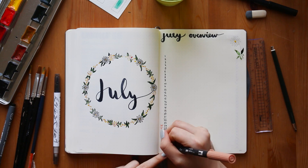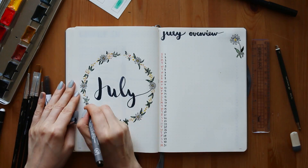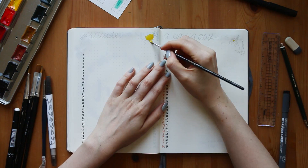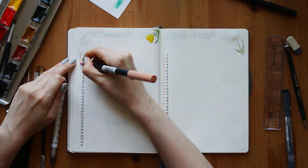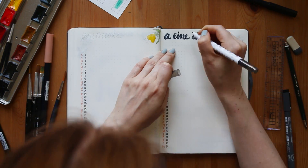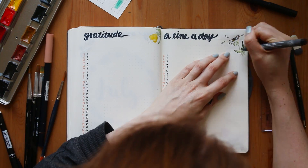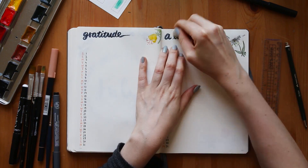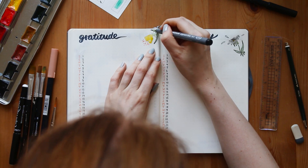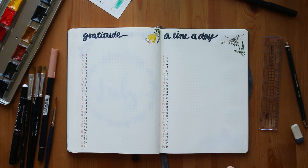Then I opted for a super minimalistic July overview — it's almost the same as last month. I will show you the finished monthly overview of June later in this video. The next spread is my gratitude log and my 'a line a day.' Those are super simple and minimalistic. The only thing I do to spice them up is a little drawing on the side. I stick with the flower theme here, colored everything in with watercolors, then used my regular black pen.